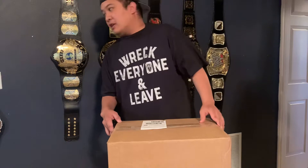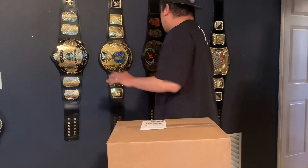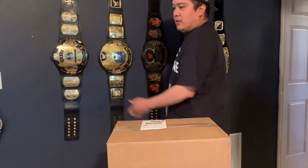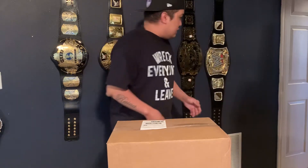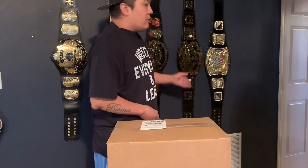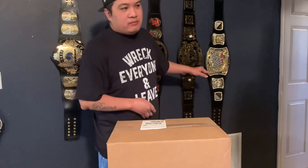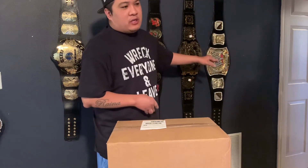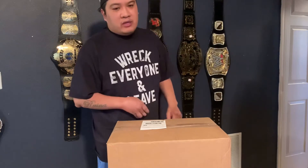Before I open it, as you can see I'm collecting all the belts from the ones I grew up with until right now. You can see I had the spinner belt, and after the spinner belt, one of the belts you probably know comes after the spinner belt is what's in this box.